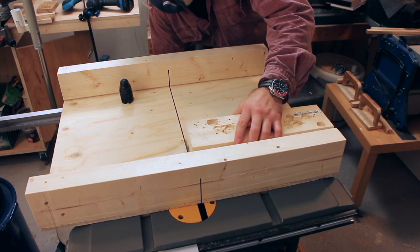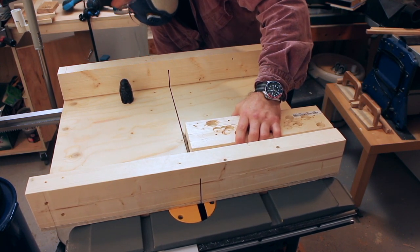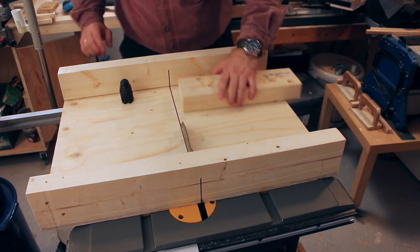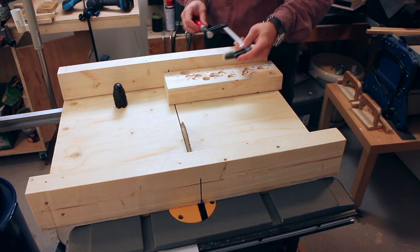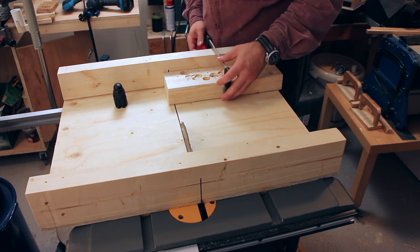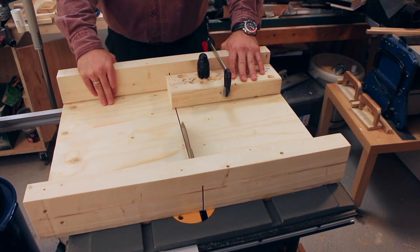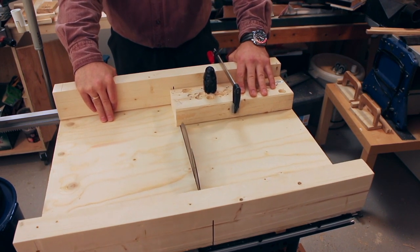Being the proud owner of a brand spanking new crosscut sled, I of course had to try it out. Now while this cut is more handy and probably safer to do on a miter saw, I just needed to try out my new crosscut sled.